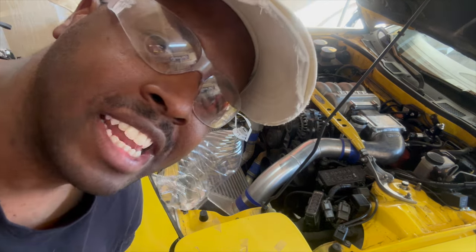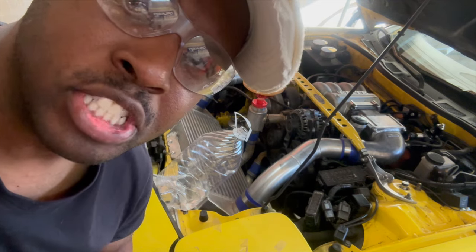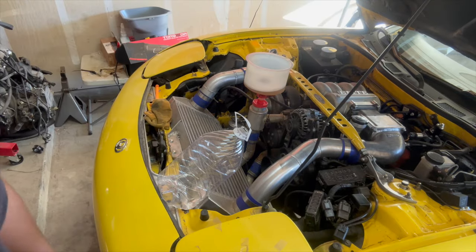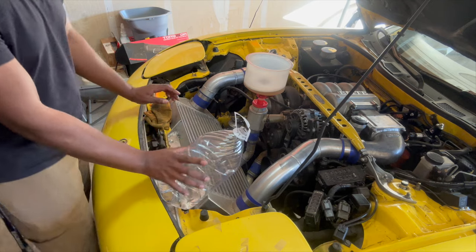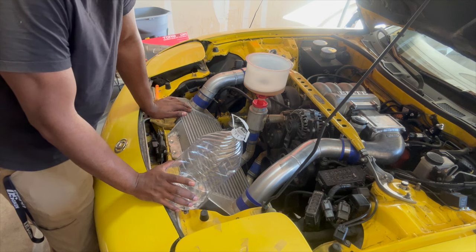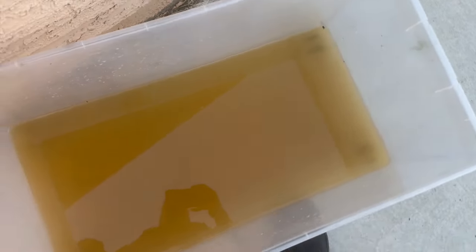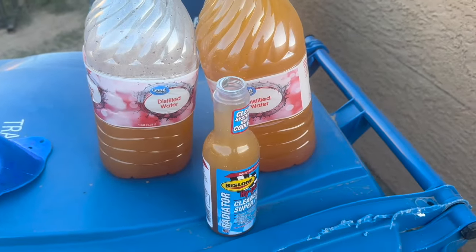So I guess the thermostat had to open up because now it's pushing rust back up into this thing. So we'll just give it some more time. Okay, so we turned it off. The level's dropping — it's going to continue to drop and we'll keep it topped off. Then we will give it some time to cool off, get the radiator flush out of there, and put some more stuff in it. Okay, here's round number two. Doesn't look any better — I got another dead fly in there. I'm going to pour it into one of these and hopefully we can compare them side by side.